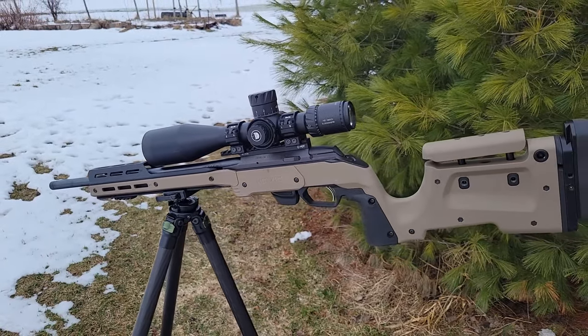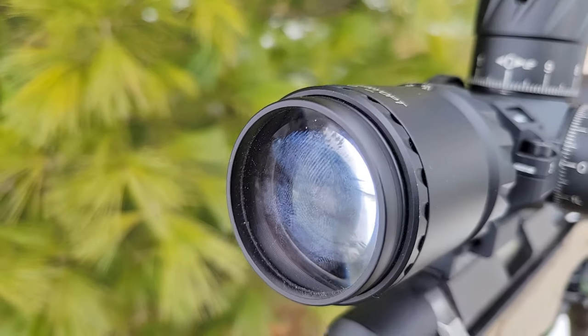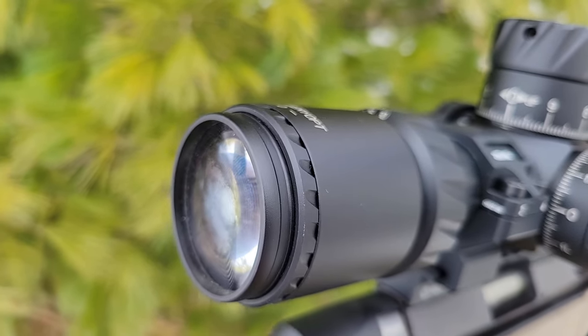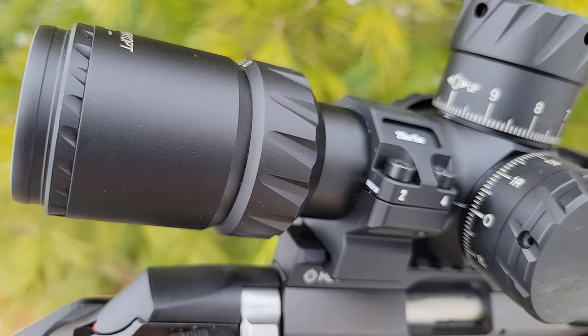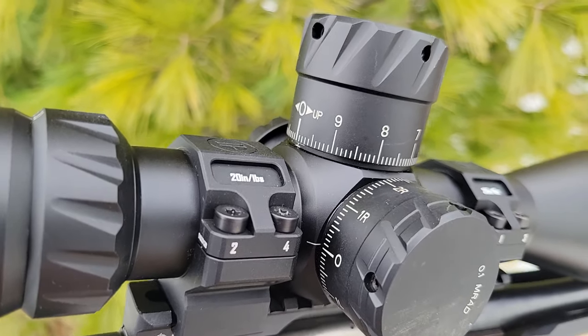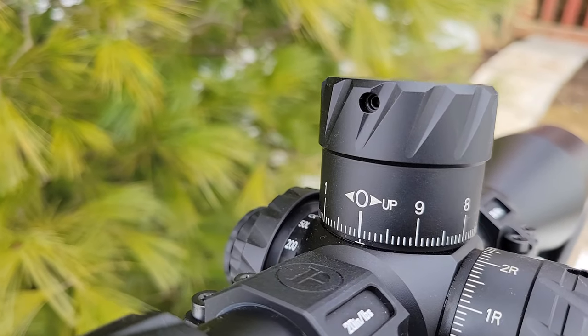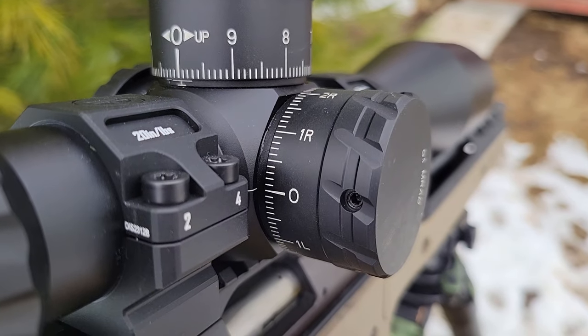I asked the opinion of a few other people and it came to: yes, for a few good reasons. This optic is not perfect by any means, but it has a ton of value for what it is. The Discovery HD 5-30x56 retails for around $420 Canadian, or probably somewhere around $350 US.